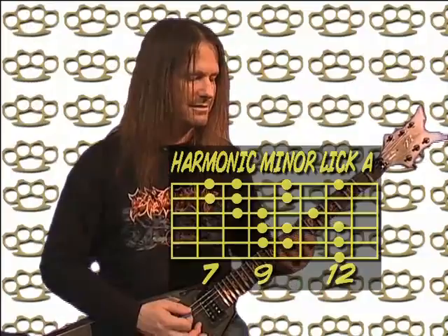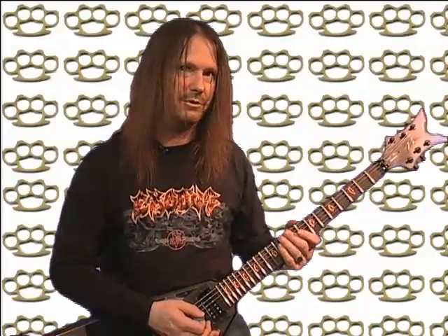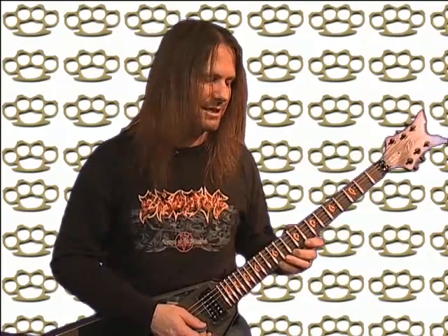The same patterns I've just shown you in diminished licks A, B, C, and D — ascending and descending — can be applied to other scales as well. It's the same little note pattern, but I'll show you a harmonic minor version of it. That's the ascending harmonic minor. I'll show you a descending run you can use with the ascending run, but you can make up your own — you should get the drift now.